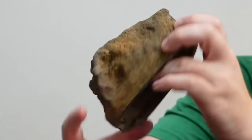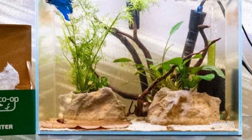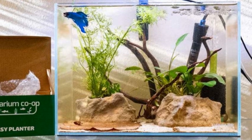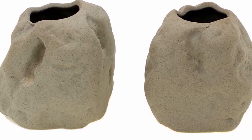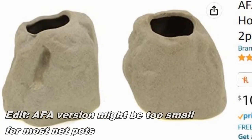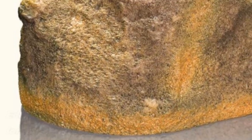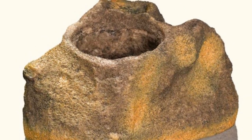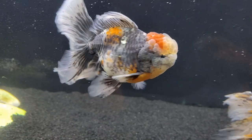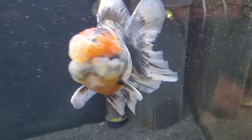It could also be slimmer. The size does add line-of-sight breaks and little caves, which is great for more aggressive fish, but it is quite bulky. In a 10-gallon tank one of these would take up almost a quarter of the footprint. I think they could have made it slimmer — maybe two versions: a slimmer one for a smaller net pot, and the current size with a slightly larger opening for a larger net pot. Also, the material is pretty rough, which won't matter for many fish, but if you have fancy goldfish or bettas it could damage their fins, so I wouldn't recommend it for those fish.